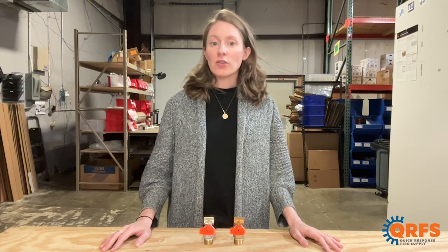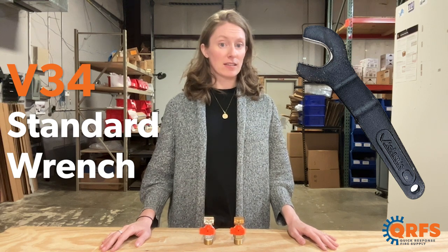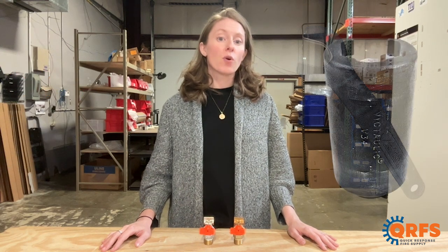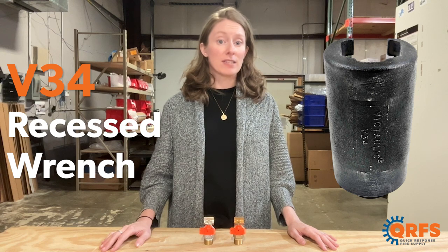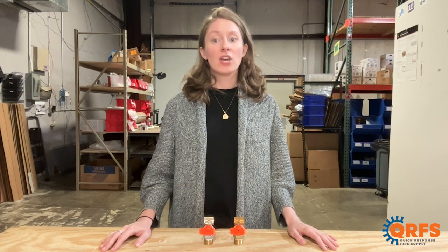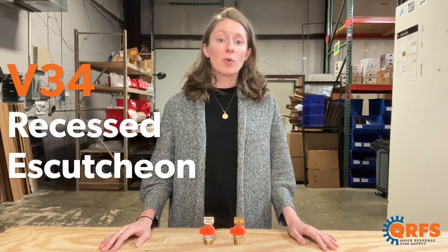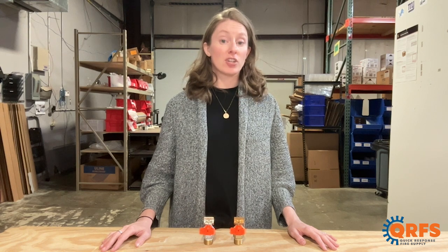To install this sprinkler, you will need the Victaulic V34 open-ended wrench for an exposed installation, or the V34 recessed wrench for a recessed installation. For the recessed installation, you'll also need one of the V34 escutcheons, which are available in both ½ inch and ¾ inch adjustments.